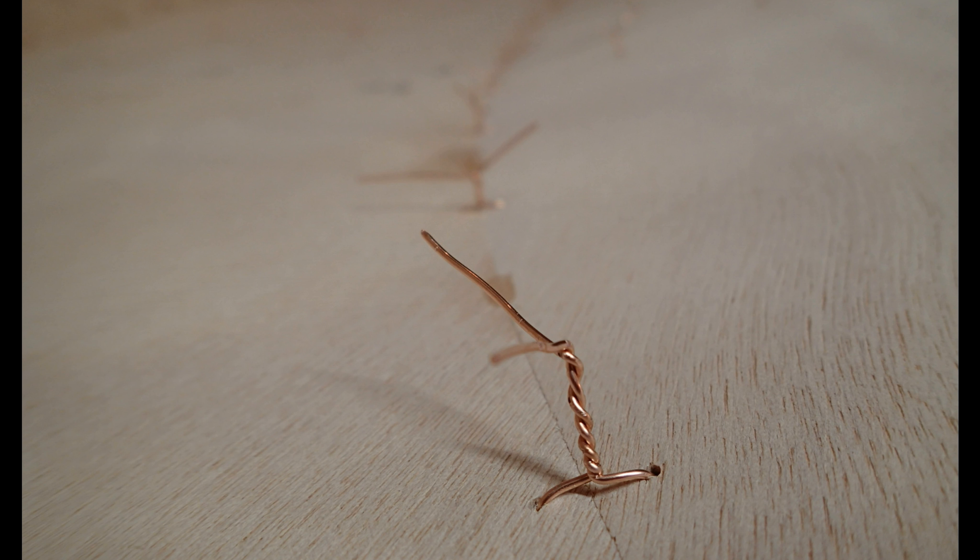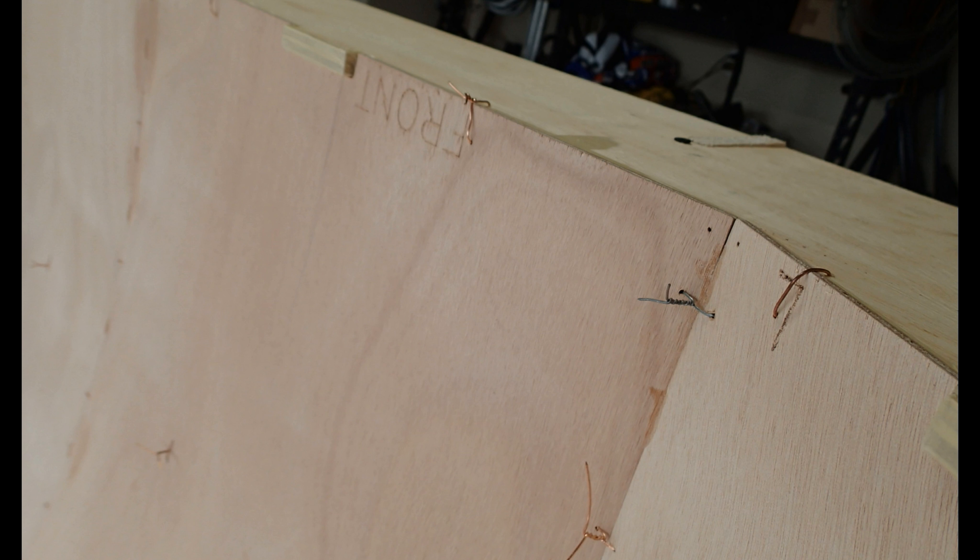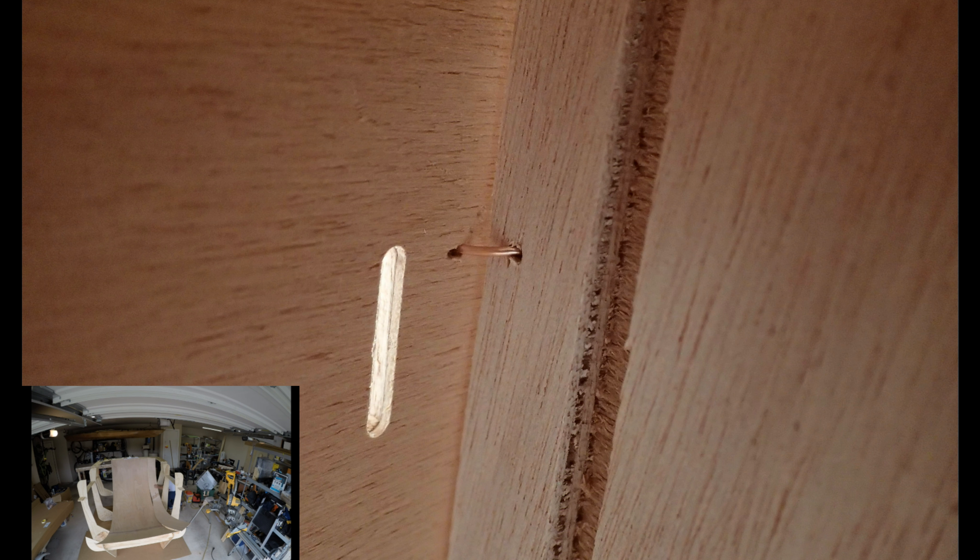Here are some tips for doing the stitches in stitch and glue construction. When I set out to make this video I had no idea how much I have to say about wire stitches. It turns out I have a lot to say.